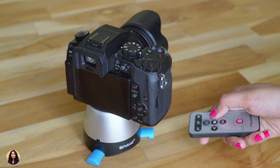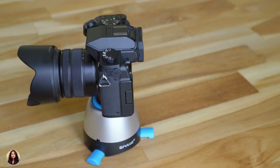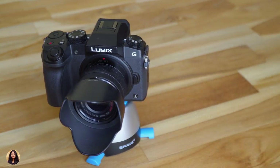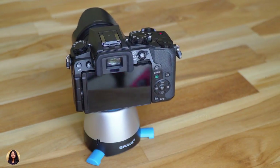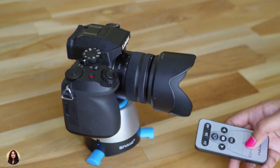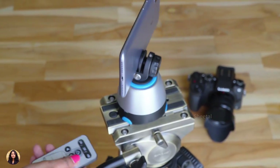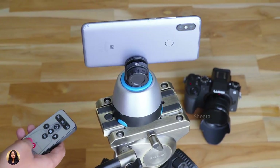You can not only use this tripod for small action cameras but you can also place your DSLRs on it. I've placed my G7 camera on it and it's rotating very easily. This tiny little tripod can handle a weight up to 1 kg, so you can place DSLRs on it and get beautiful 360 degree videos and photos. There's also a quarter inch thread at the bottom of the tripod so you can place it on any other tripod or selfie stick and use it for other applications.